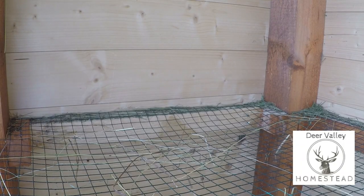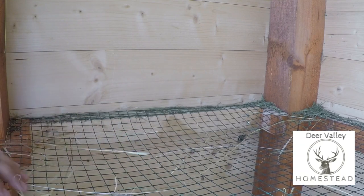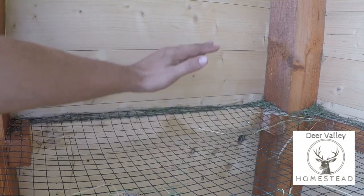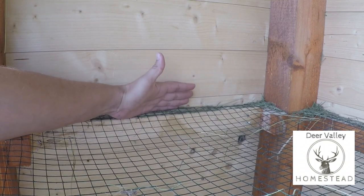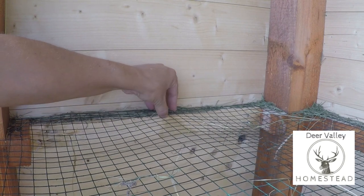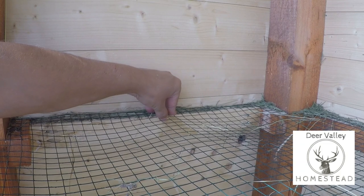Another mistake I made: this netting here is sagging down a little bit and it's able to do that because I forgot to staple it on this end. I don't know how I forgot. So later on today I'm going to pull it tight, staple it, and that should solve that problem.